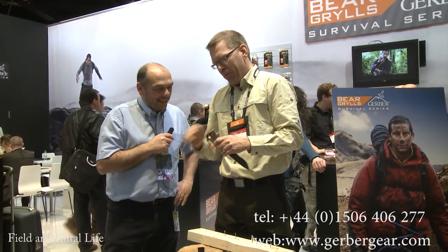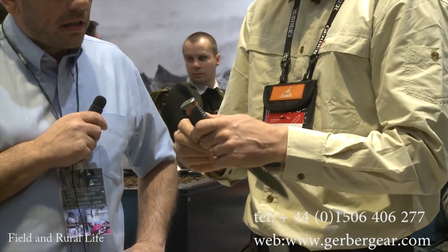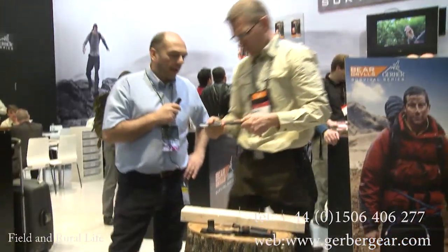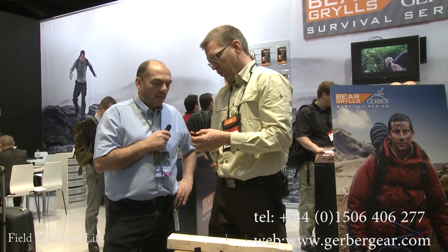So what else is there? Well, on the back of the knife we have a striking point that we can use as a hammer. For example, if you have a spike like this. Now that is extremely useful, isn't it? It's absolutely excellent in the wild.